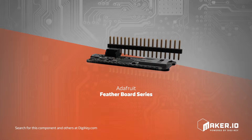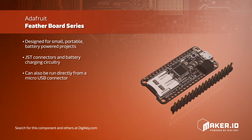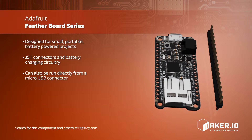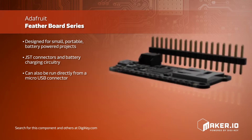Adafruit has created a new, thin, and lightweight family of development boards, the Feather. The Feather family is aimed at small, portable, battery-powered projects, coming standard with JST connectors and battery charging circuitry, though they can also be run directly from a micro USB connector.